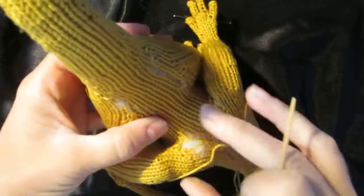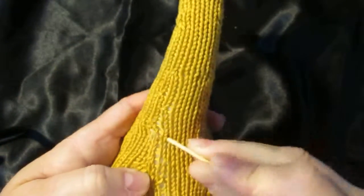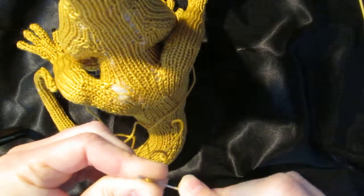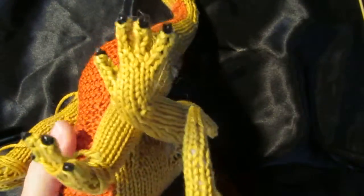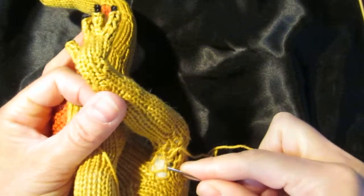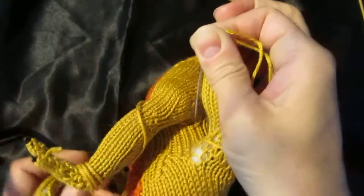Remember those gaping holes we left at the top and underneath? I'm going to show you how I take care of those. Get that stuffing back in there. This is why we left these really long tails. Much of this you're not even going to see, but there's no reason not to make a tidy seam here. I'm basically going through and making the rungs of the ladder.